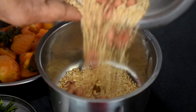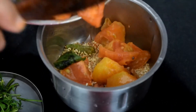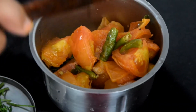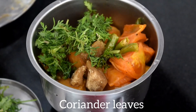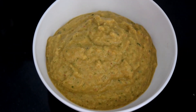To the grinder, transfer the roasted ingredients. Add jaggery, coriander leaves and finally salt. Grind it and your chutney is ready.